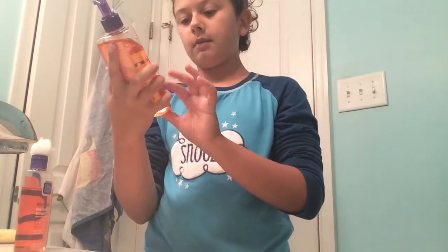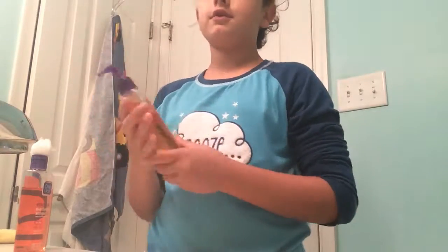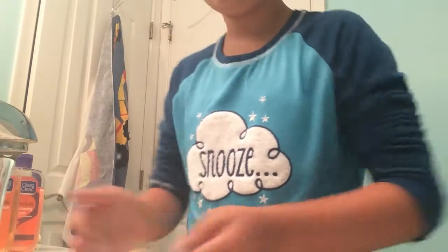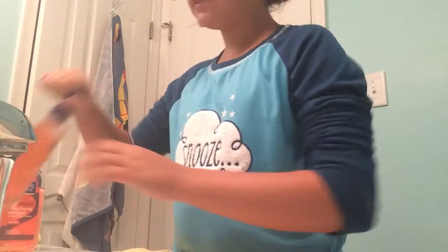I'm in the bathroom, I have my sink here. Let's see if I can place you a different way so you can see. I'm going to first be using this — it says it washes away problem-causing dirt, oil, and makeup without over-drying. I wet my face and then take about half a pump of this mixed in with some water.